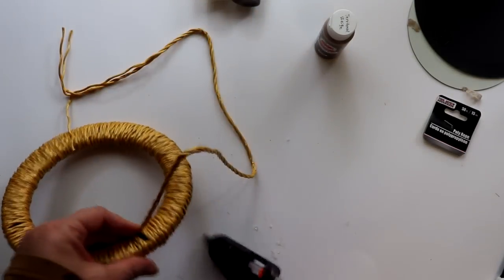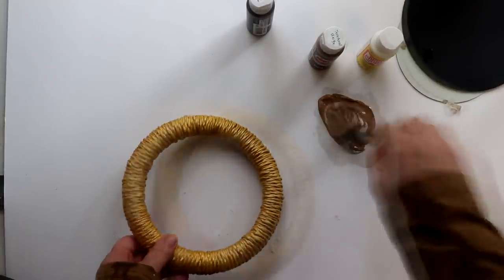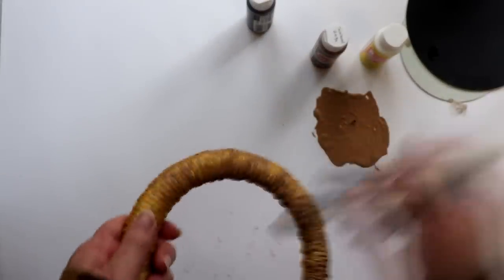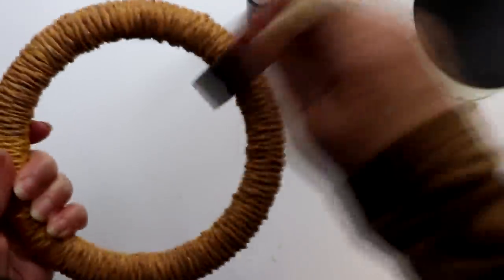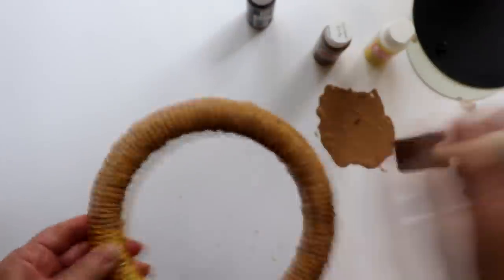Once the frame was covered in the rope, I made a mix of two parts Mod Podge to one part of the Territorial Beige paint, then applied this mix to the rope, making sure to get into all those cracks and crevices. By adding the Mod Podge to the paint, it makes the paint more sheer, almost like a glaze. So this combo will make the rope look more like woven seagrass by adding in some brown tones while still allowing some of those golden hues to show through.